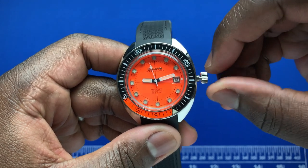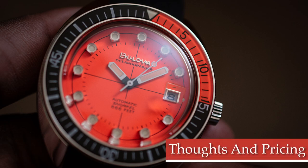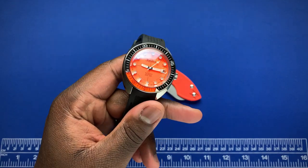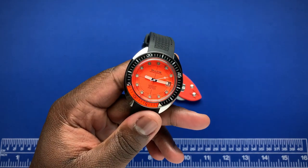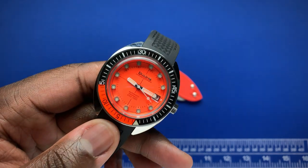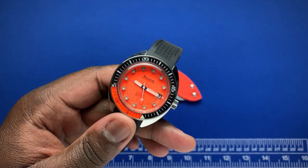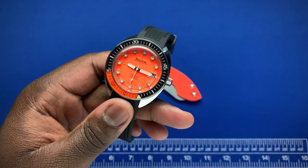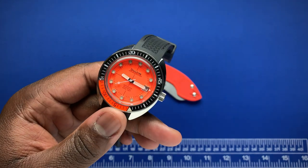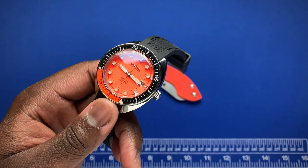Now jumping into thoughts and pricing on the Bulova Devil Diver. I've had the watch for about two to three weeks and I've enjoyed it, but there are a few negatives. First, I wish the movement was a hacking movement. I'm pretty sure Bulova has access to nice Miyota hacking movements, and I wouldn't have minded spending a few extra bucks just to get that hacking feature.